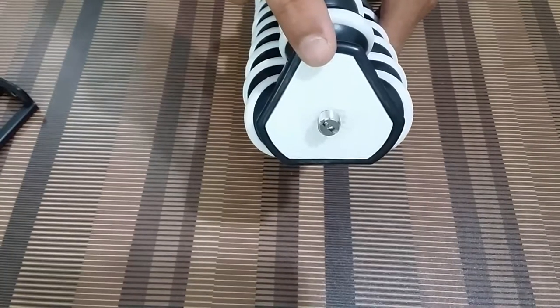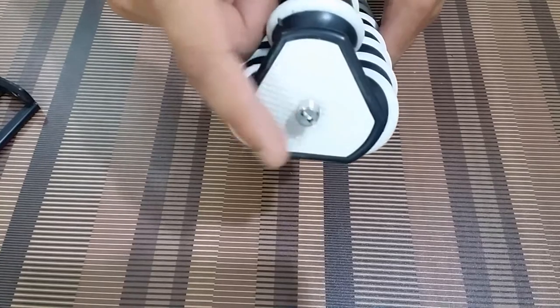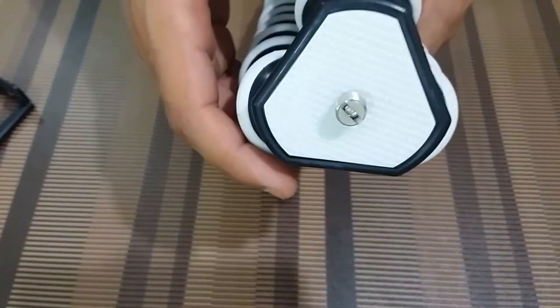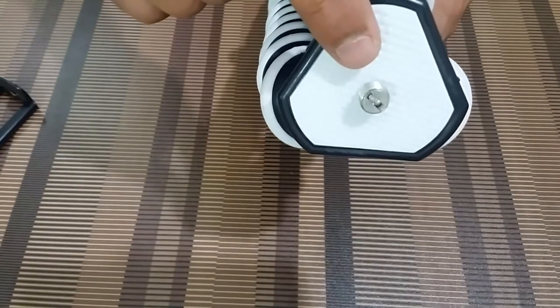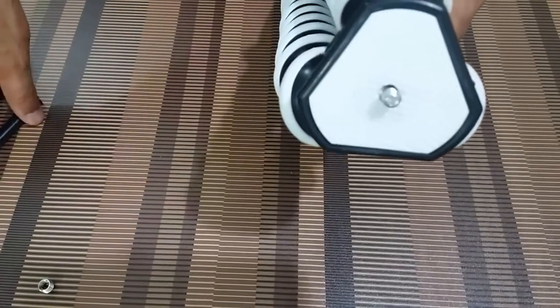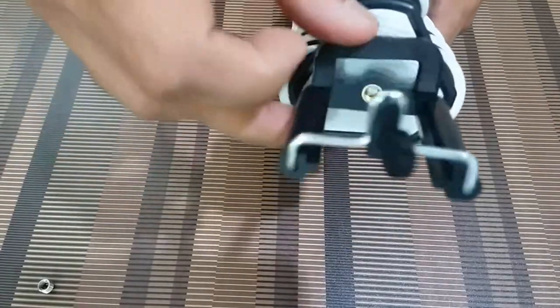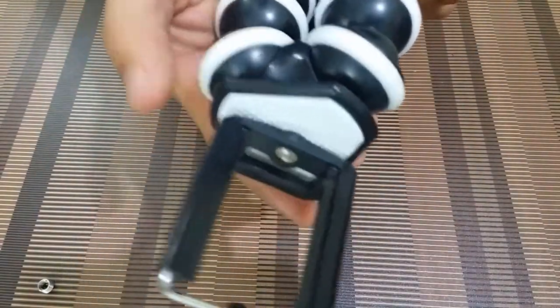This is the head of the tripod and you get a screw here where you can put your DSLR camera, mobile phone, or an action camera. The size of this screw does vary depending on what you are using. If you are using a DSLR, this is the screw to be used. But if you are using a smartphone, this screw comes out and you can place your action camera or mobile on this smaller fitting, which goes right in here.